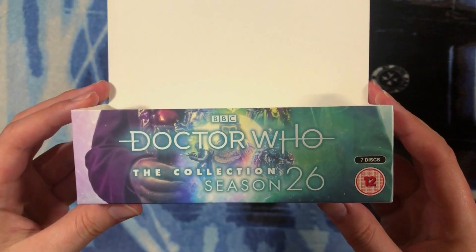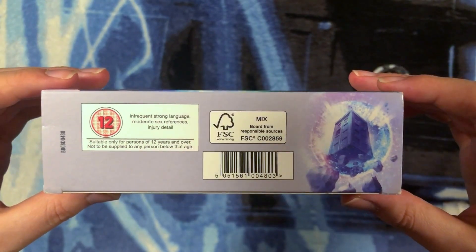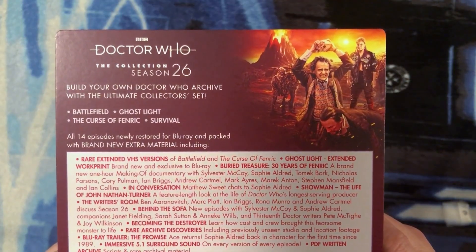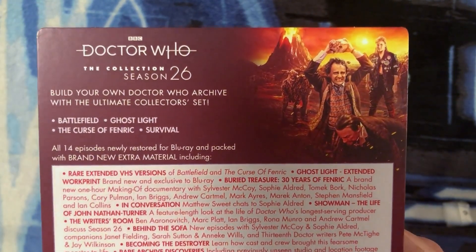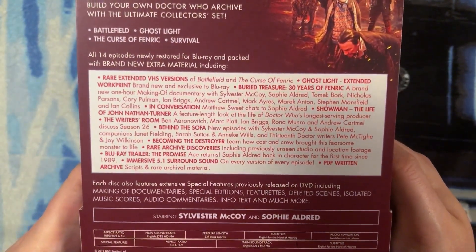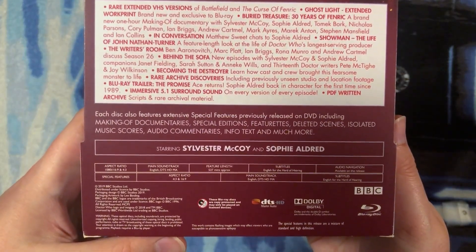This is what the front of the J-card looks like, this is the right side, and this is the left side. Underneath we have more information about the set and a beautiful illustration of the TARDIS flying through space. On the back there's a ton of information as well as incredible artwork by Lee Binding depicting a rather grim moment in Season 26. We can see all four stories listed, with 14 episodes newly restored for Blu-ray, and all the new added bonus material — absolutely incredible.